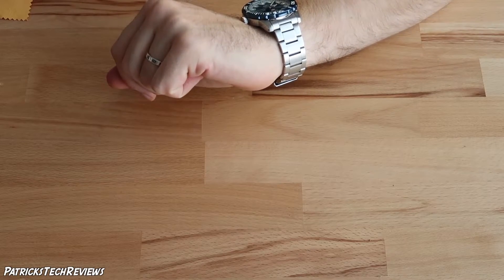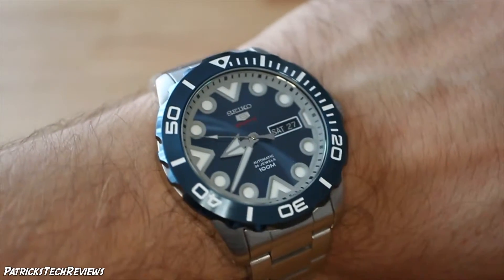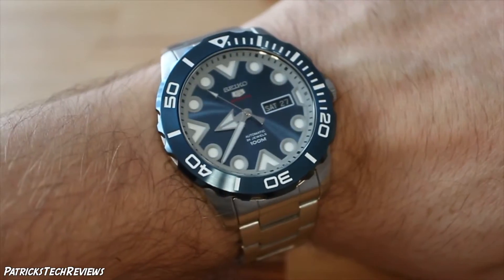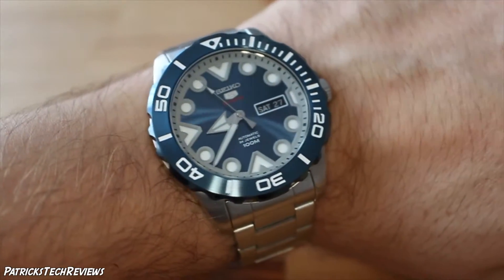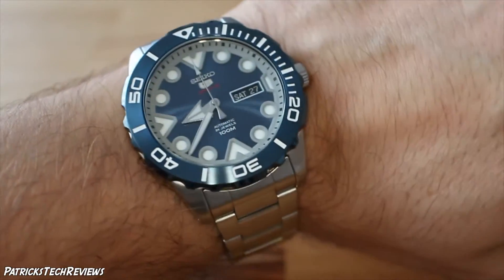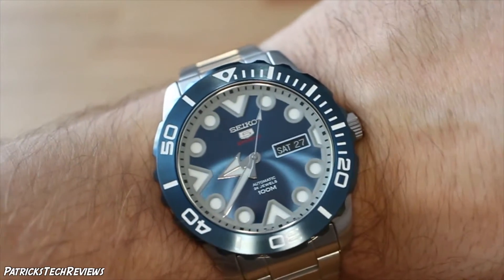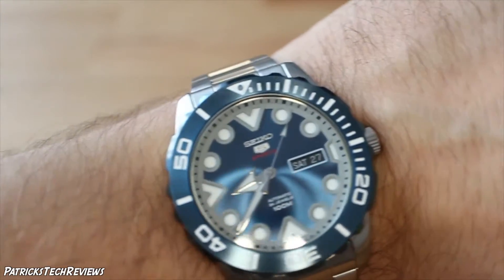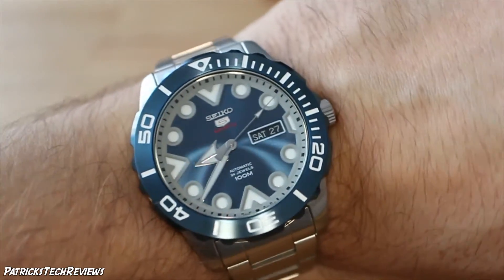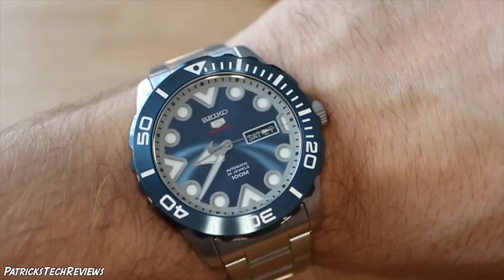Here's how it looks on the wrist. It's a really beautiful watch, and especially when you tilt it like this you get the same effect as sunlight — you can see how the light reflects off the dial. It just looks amazing. I also like the contrast with the red 'Sports' writing.